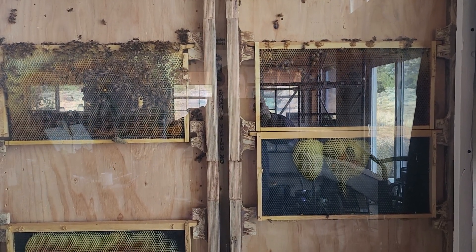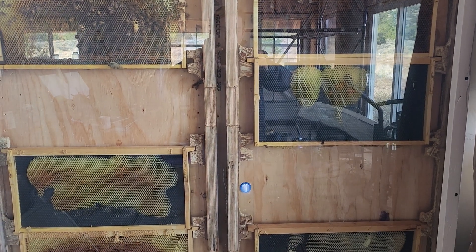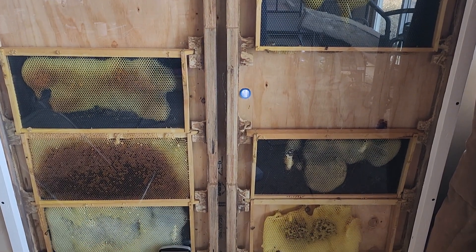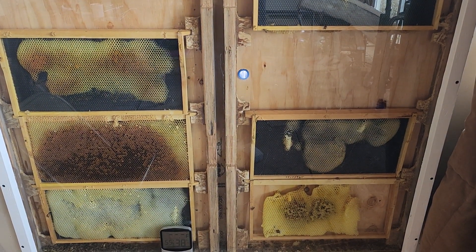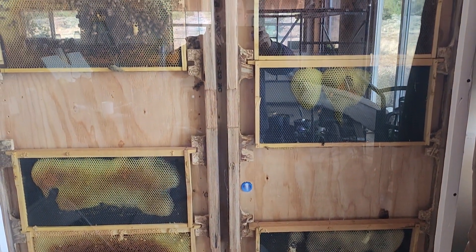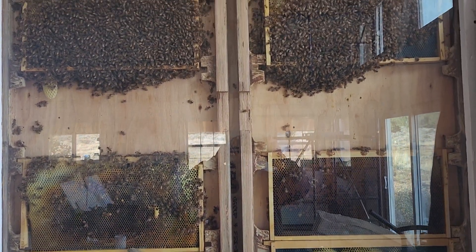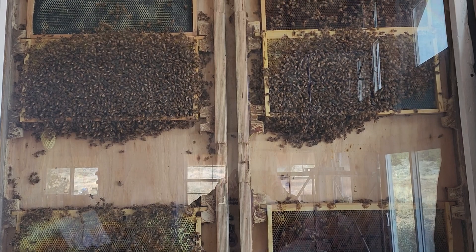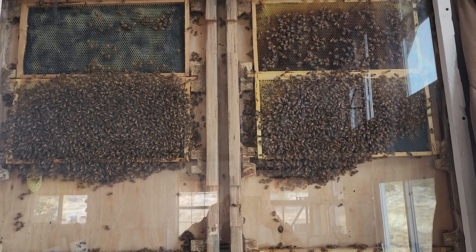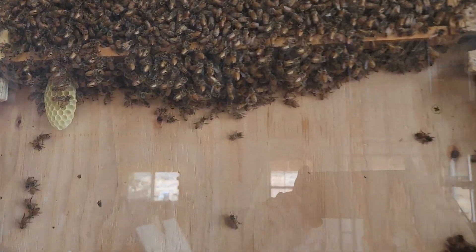A friend in Pueblo gave this hive to me because he had an allergic reaction and was sent to the hospital. When I got the hive there was some drone brood on some fresh comb, so I don't even know if there's a queen in this hive because I have not seen her yet. There is some new comb here.